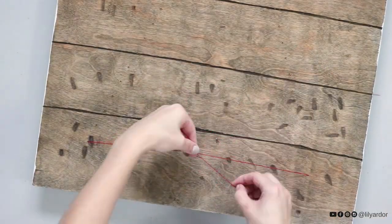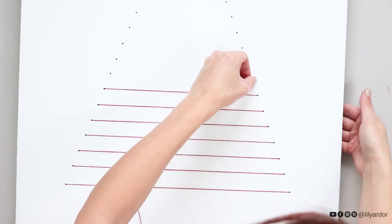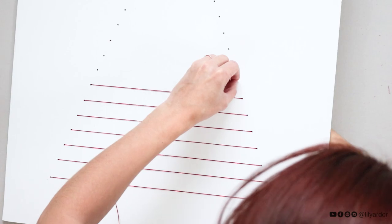Then I flipped the sign over and tied the thread on the back as tight as I could. I cut off any loose ends and kept repeating these steps to form a Christmas tree shape with the thread.